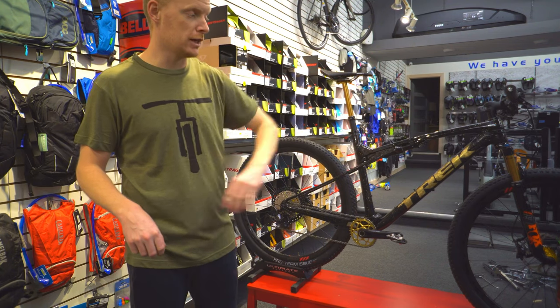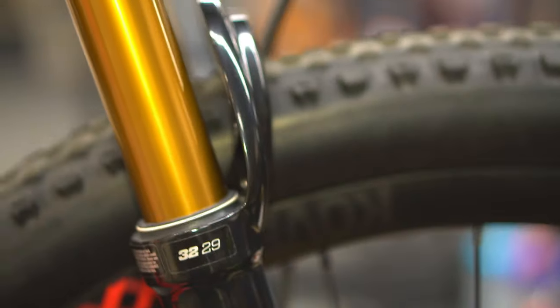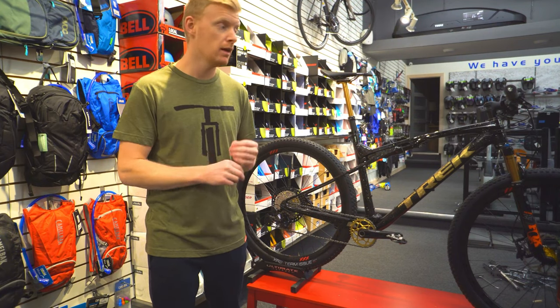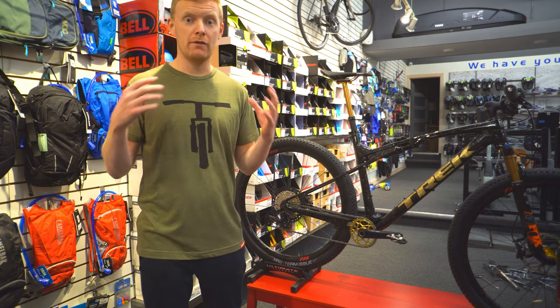Another change is the front fork — swapped out to the Fox Factory 32. For an XC race bike, that's all you need for suspension: a small amount up front and a small amount in the rear to make it comfier and absorb hits. It's still going to be a fast pedaling machine, and climbing efficiency is the most important priority.